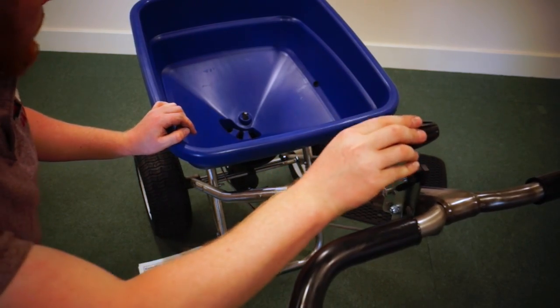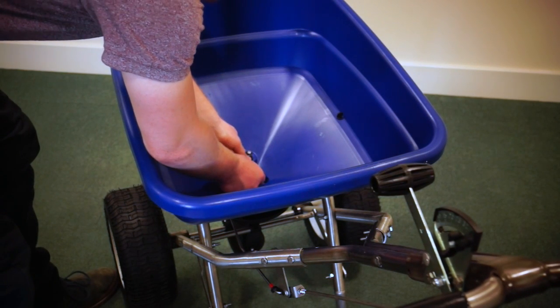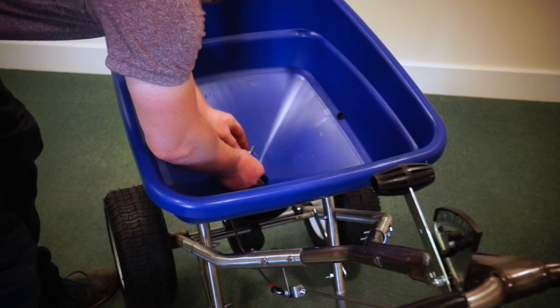That makes it operate very smoothly. Lastly, put your agitator in the hopper. Put it through the little eye.